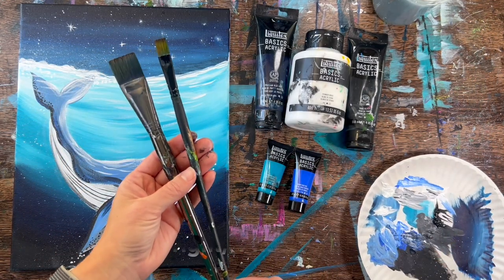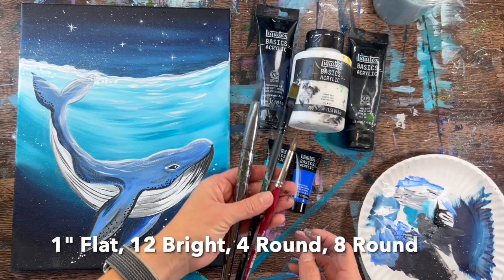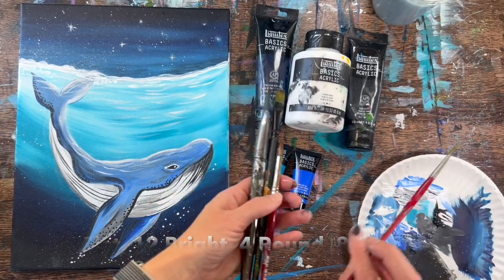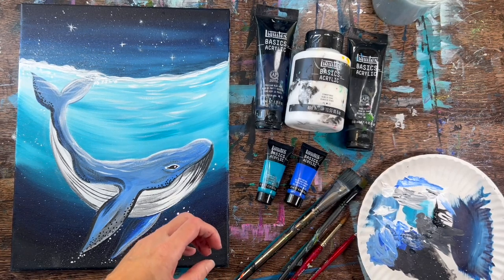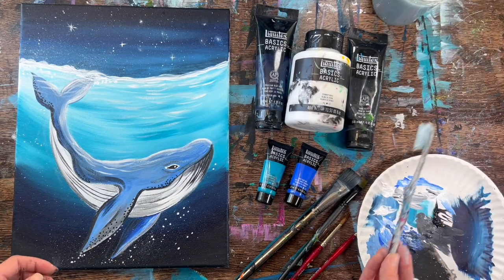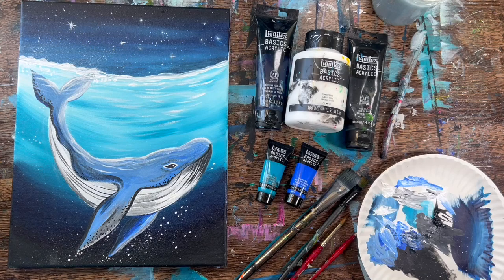I used a one inch flat brush, a number 12 bright brush, a number 8 round brush, and a number 4 round brush. If you don't have the one inch flat you can use a three-quarter inch flat. I've been using this big flat lately to fill up the background because the bigger brush applies paint faster. I also used a toothbrush to create little splatter effects for the stars and splashes in the water.